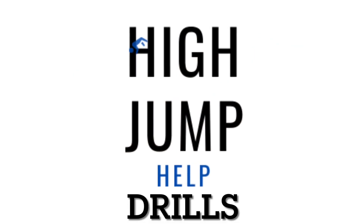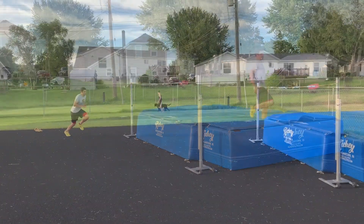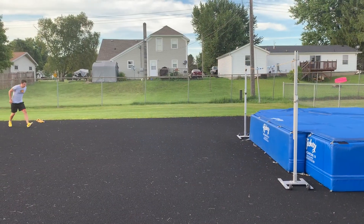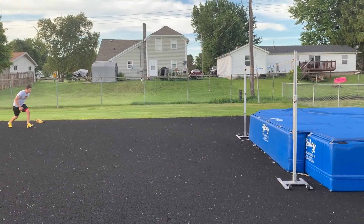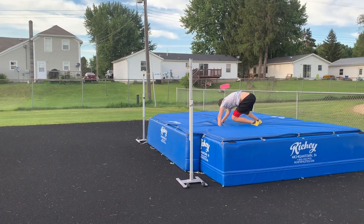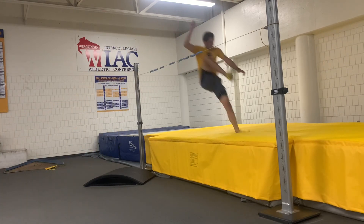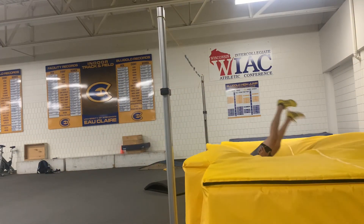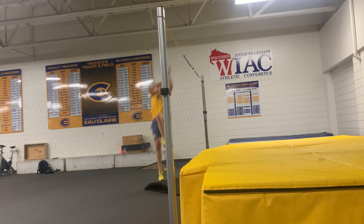Now let's talk about what the athlete should do in practice. The first drill I would have this athlete work on is short approach drills. The short approach helps athletes stay aggressive on their last steps and makes them hold their backbends longer because they have less speed. The second drill I would have the athlete work on is box jumps. Box jumps force athletes to be quick and aggressive on their last steps and give the athlete more time in the air to practice holding their backbend and not looking at the bar.